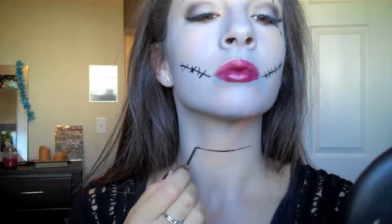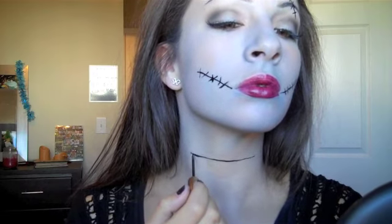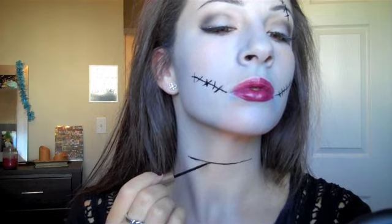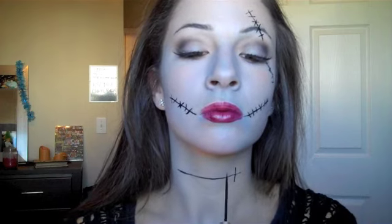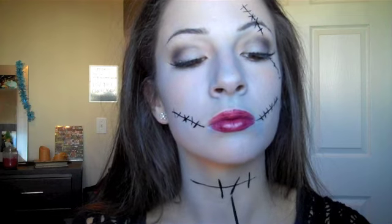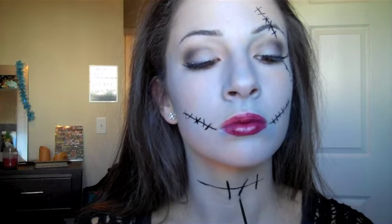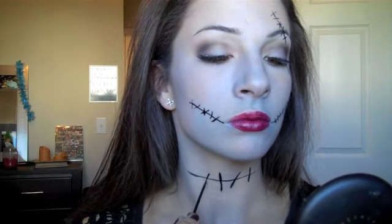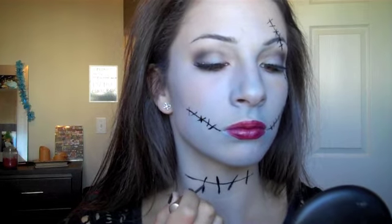Lastly, the neck — do the same technique as on the face with the stitching. Do a nice line across the throat to give the idea that there's stitching there, maybe even with a slightly thicker line. My neck will be a little more blended for Halloween night — I did a weak job on it here — but I'll definitely have my chest and neck more blended and colored. Do the same thing and you're almost done!